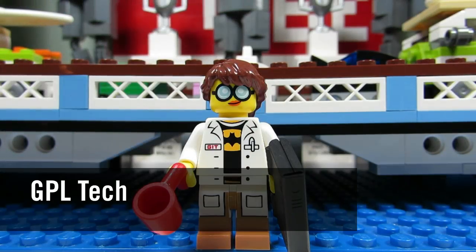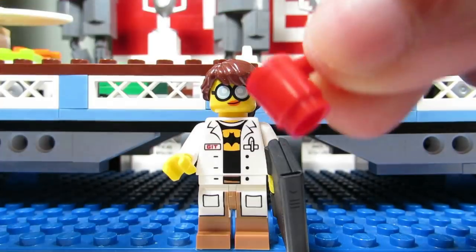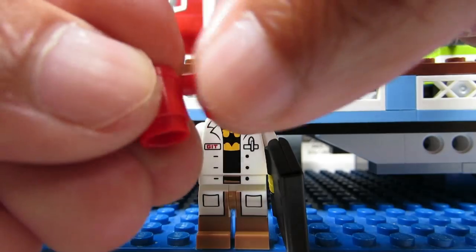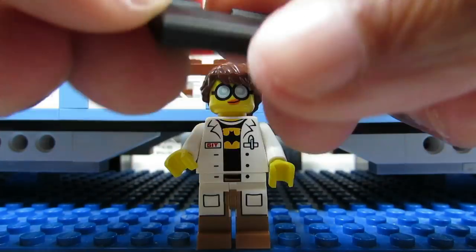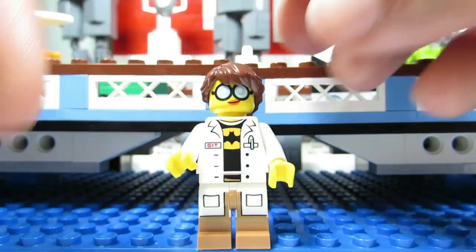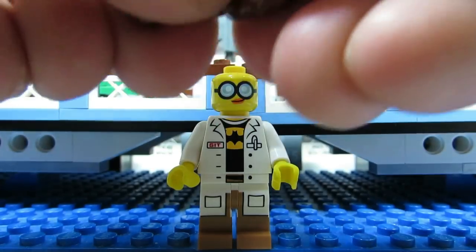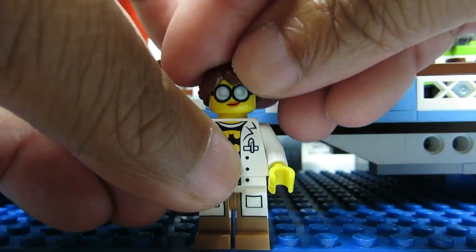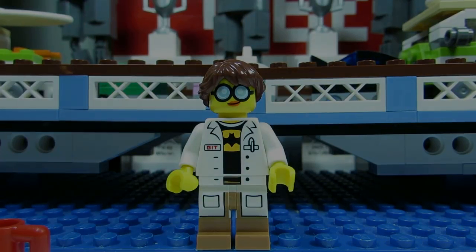Here is the GPL Tech. Her dead giveaway for me was the mug — I felt the mug right away. You'll feel a cylinder with something coming out. You might also be able to feel the suitcase and the hair, which is the only one with a long ponytail and pretty easy to feel. But for me it was the mug — so many things to look for with this character.